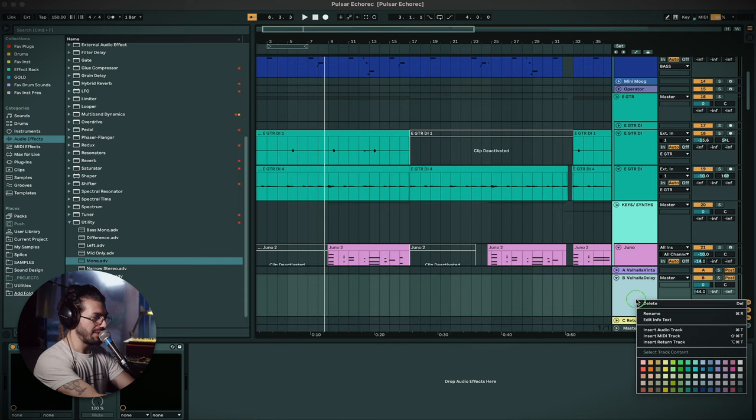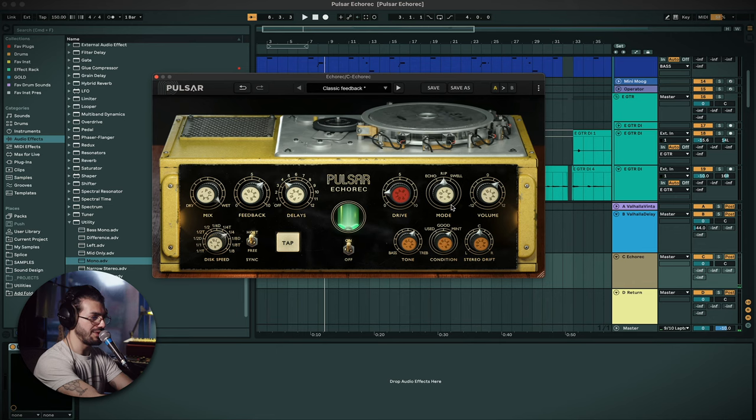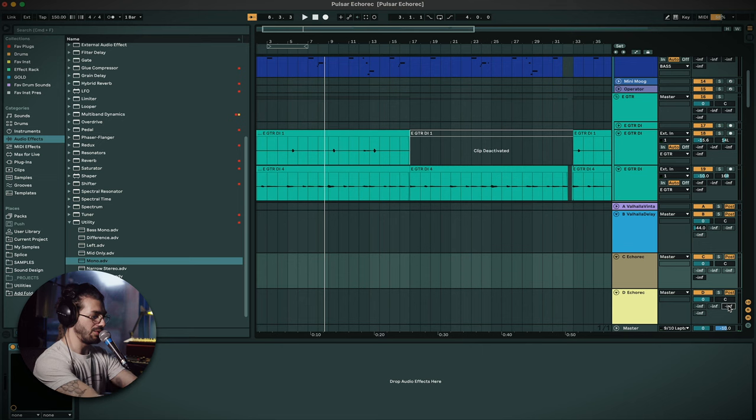Now I'm going to show how to turn this into a ping pong style delay — very old school method. I'm creating two return tracks and putting one Echo Rack on each. Since we're using it on a parallel channel, I'll put the wet to full. I'll set both to 'mint' to minimize noise, add a little drive, a couple of repeats, and keep it on quarter notes. I'll copy the plugin to the second return track, then send Echo Rack One to Echo Rack Two and Echo Rack Two back to Echo Rack One, creating an internal feedback loop. To avoid overdoing it, I'll start at around minus 20 on each send.